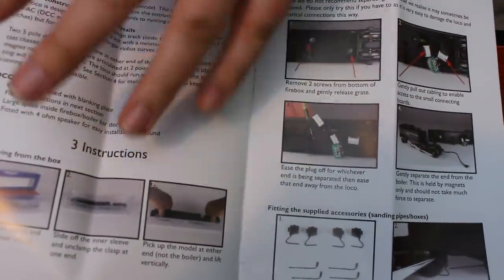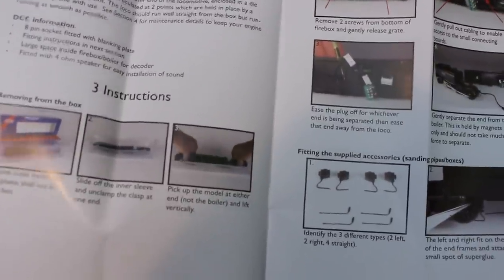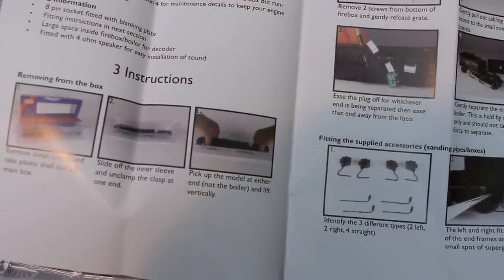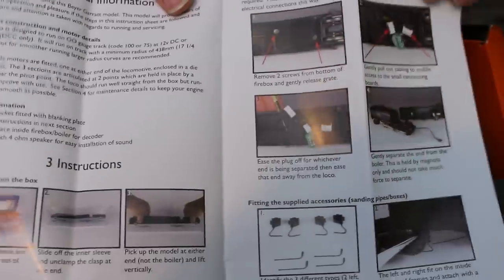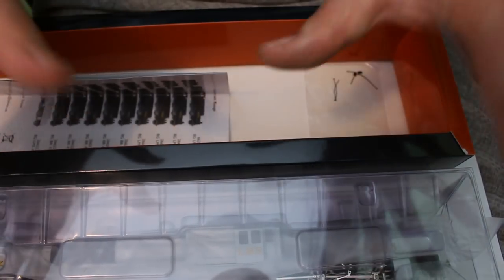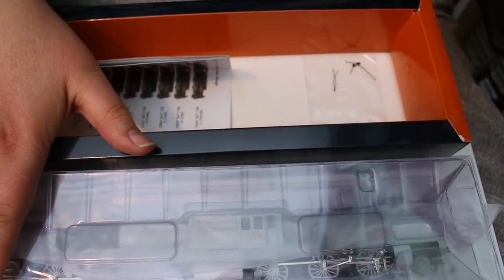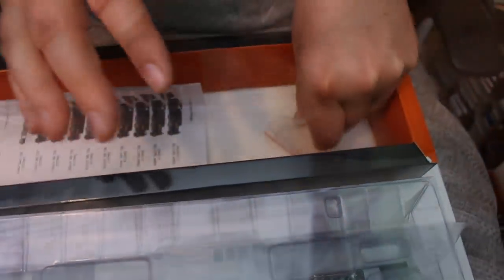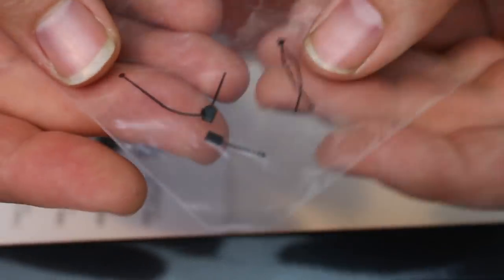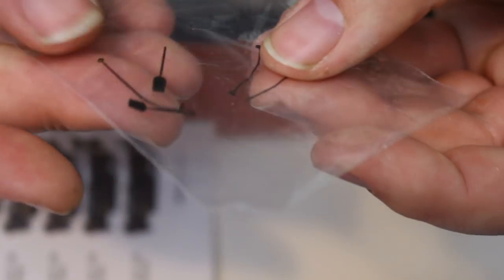Inside we've got instructions on how to get it out of the box — and that actually matters because it's such a big model that you don't just want to yank it out by the boiler or you will break it. There's also information on DCC fitting, which we'll come to later with a full DCC fitting guide in association with Train-o-matic. There are also a few detail accessories — a couple of little shovels and some fire irons — just really little bits of detailing, which I'll leave in the box.